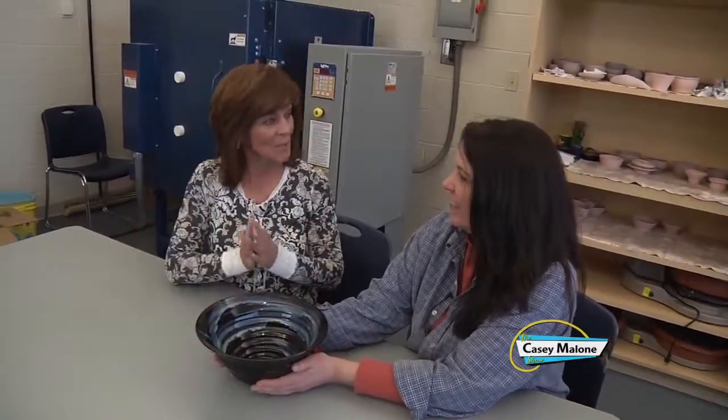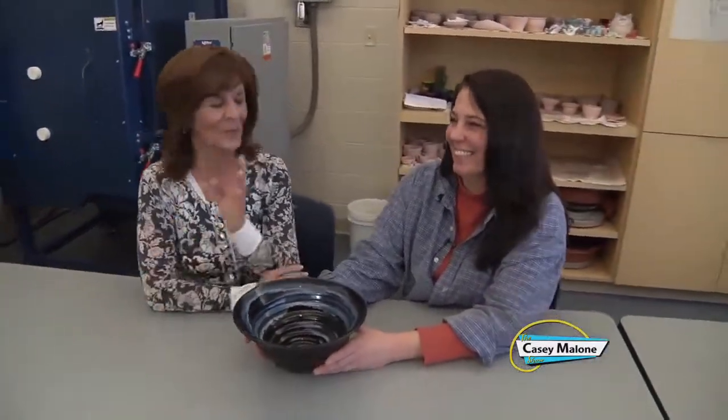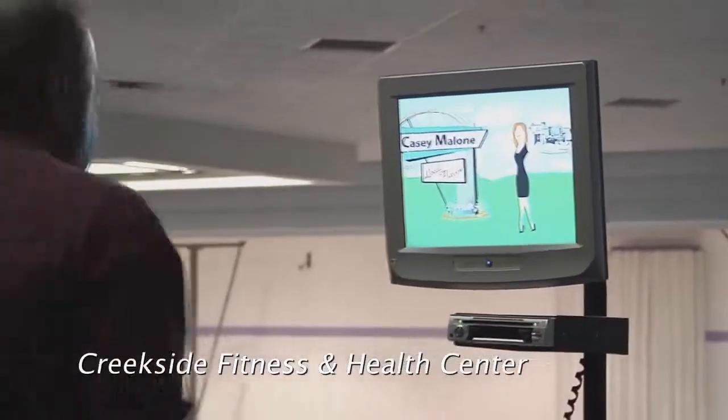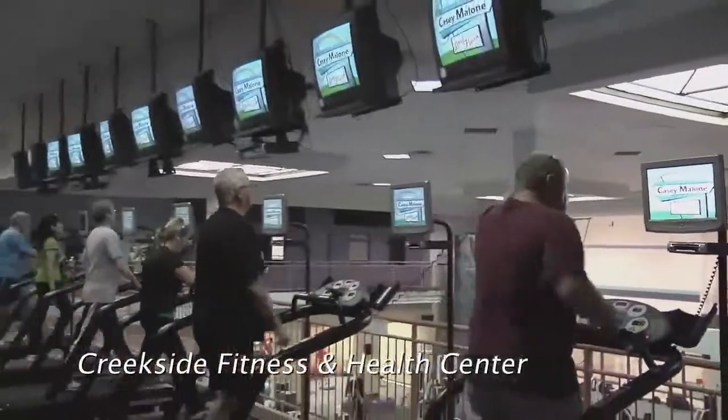Thank you very much, and this has been amazing. If someone wants to take a class here, what would they do? Just call 330-480-5656 to find out about upcoming pottery classes at the Davis YMCA. And you'll get hands-on experience with the master herself. This has been great — I'm dying to see my wall vase. Exercise your mind with the Casey Malone Show. We'll be right back.